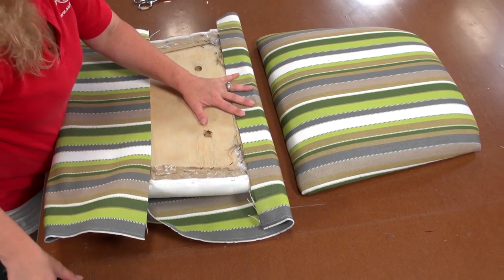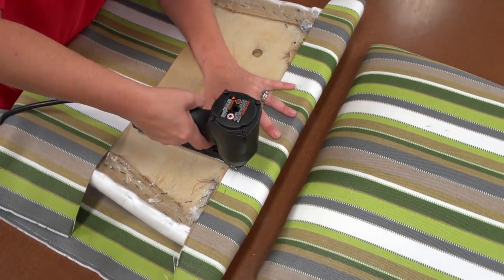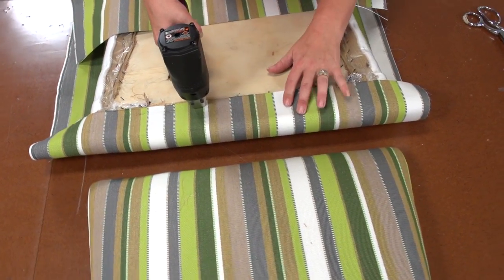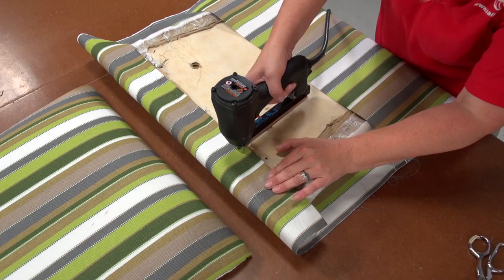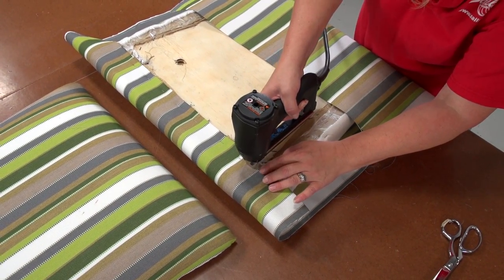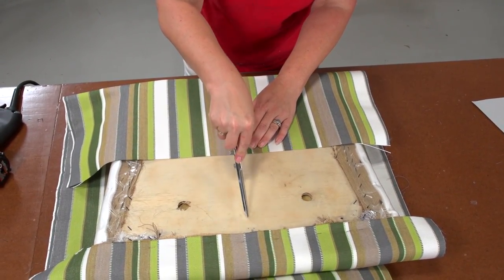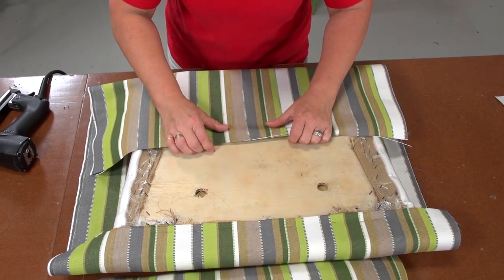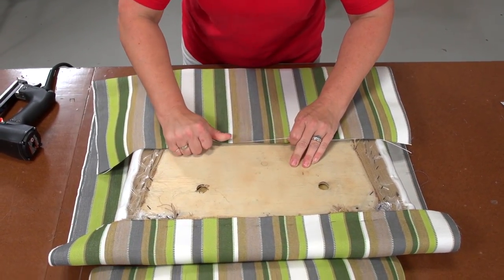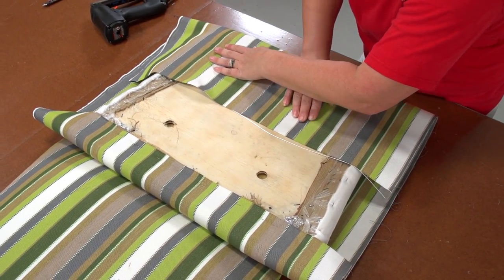Stapling the fabric to the backer board is not too difficult, though techniques vary by upholsterer. Angela prefers to staple the forward edge with 4–8 staples, then moves to the rear and repeats the process. Before stapling along the rear side she will ensure the pattern is straight across. Be sure to apply even tension on the fabric so as to avoid hard spots — places where the fabric is pulled too tight and stapled down. We will have plenty of fabric wrapping around the backer board.